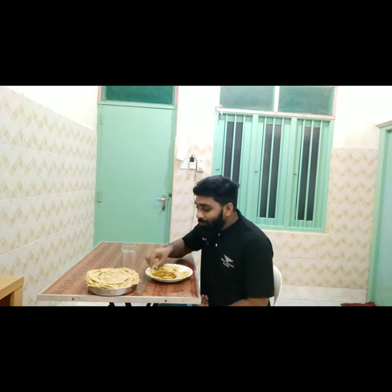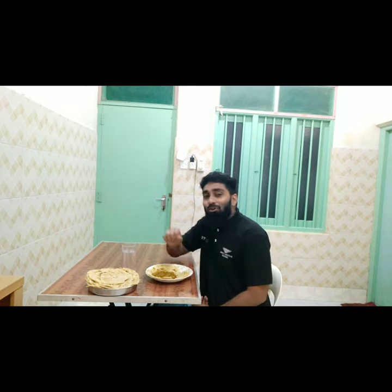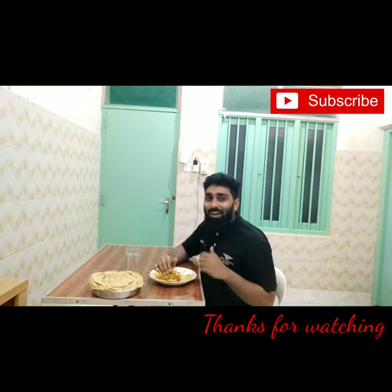Please, I hope you enjoyed this video. Please, thank you. Bye.